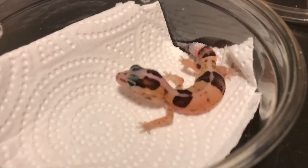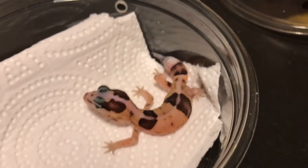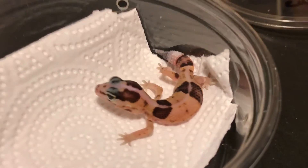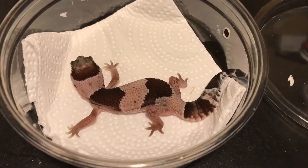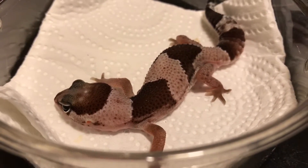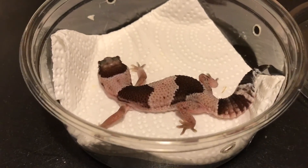Here is the White Out female and here is the Oreo female. There's gonna be a lot more videos coming — I still have a bunch of animals, incubator, frogs, everything — so stay tuned for more videos. Thanks for watching!